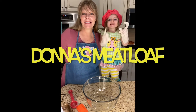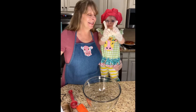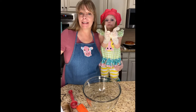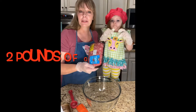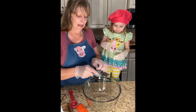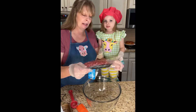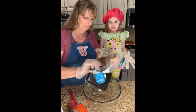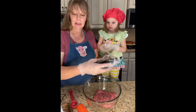Hi y'all, welcome to Donna's Farmhouse Kitchen. Sky is back in the kitchen so we are going to make dinner tonight. It's gonna be a meatloaf. We're gonna get started with two pounds of ground beef — it's the 85/15 — and we are wearing gloves to cut down on the mess.